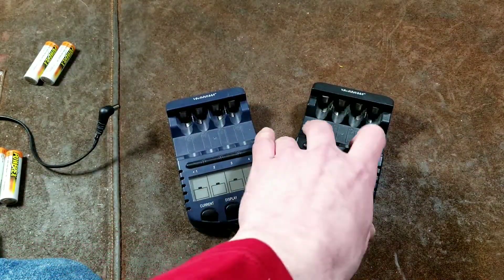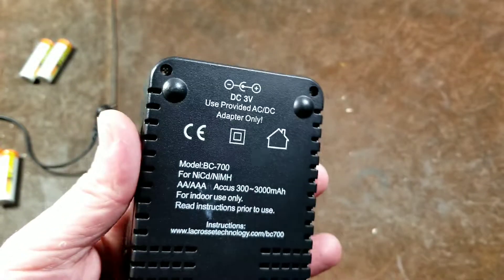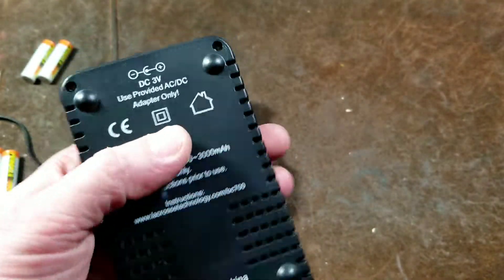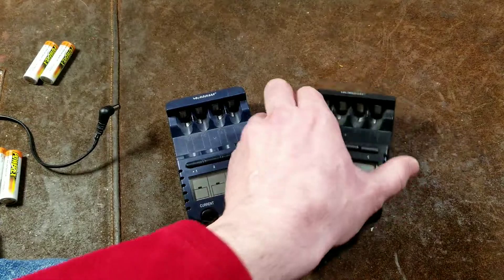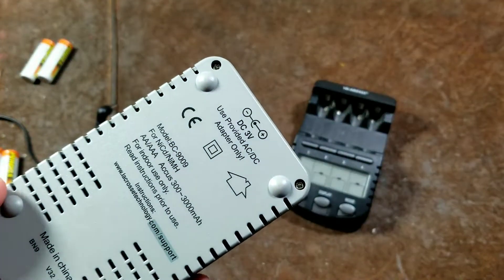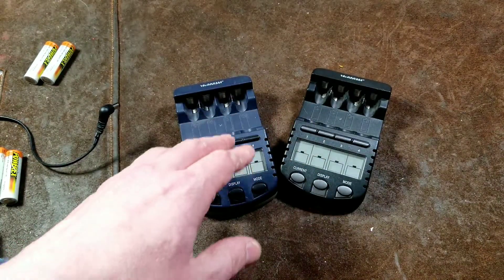They both run on 3 volts, so even though they come with a 12-volt-style plug, I thought that was odd because it's begging for someone to accidentally plug in a 12-volt adapter and burn one of these out. I thought that was a little bit odd. Maybe at the end of this video I'll open one up so we can look at the circuits inside.